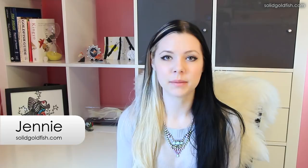Hey guys, it's Jenny with Solid Gold. In this video I'm going to explain how to tell the difference between male and female goldfish. Now there are a few different indicators you can use, but taken individually each one can be a little bit unreliable, so it's actually best to consider several different indicators as a whole to determine the sex of your fish.